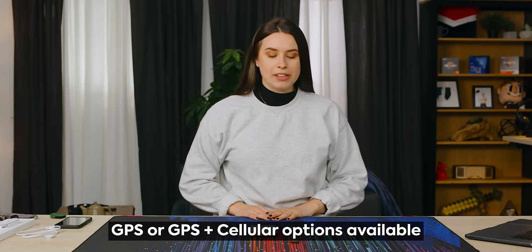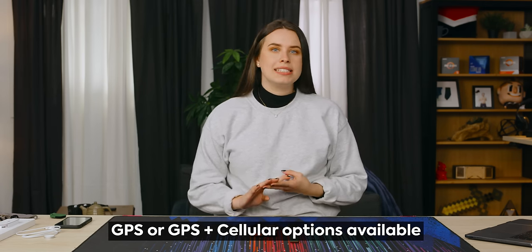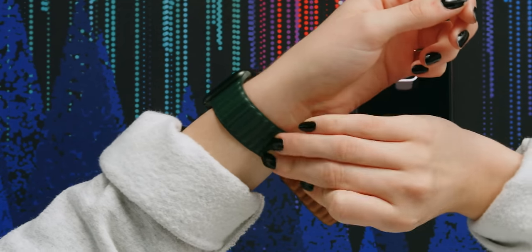You're wondering if there's anything really different with the internals of the Apple Watch Series 7? Well, there isn't. It shares the same 64-bit dual-core processor as the Series 6, and the connectivity specs are the same as the last generation when it comes to Wi-Fi, data, and Bluetooth. The watch band is a little big for my wrist, but that's okay.